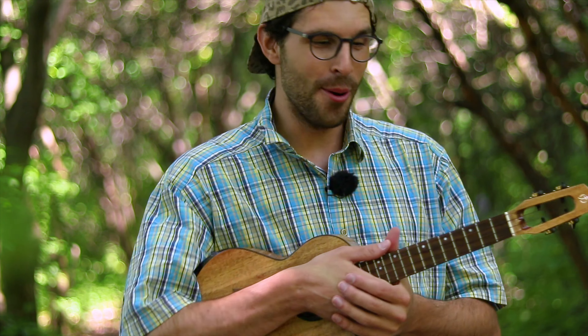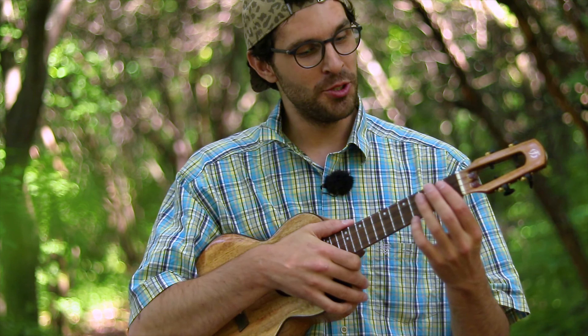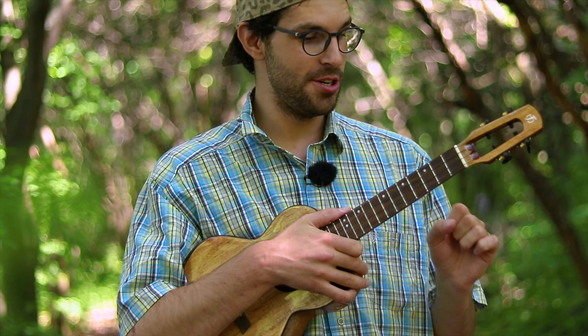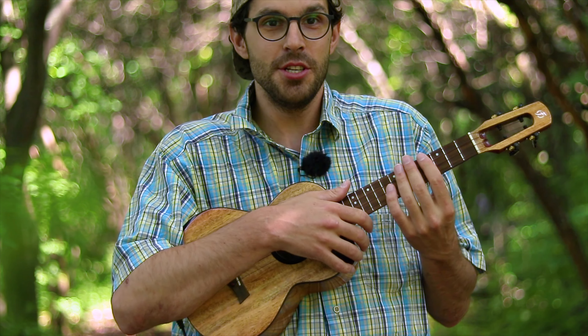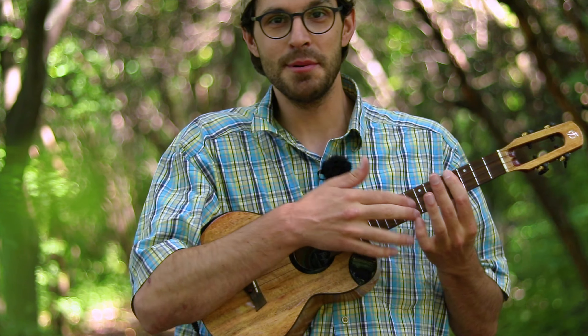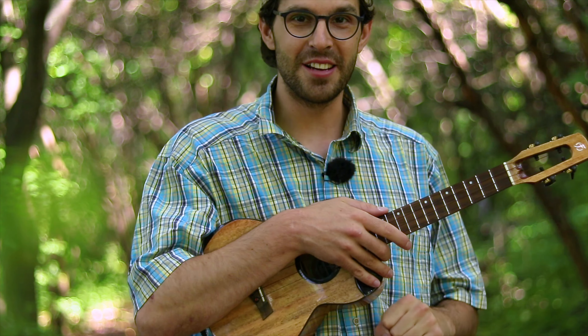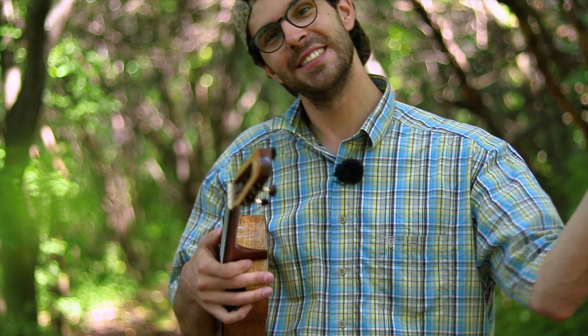Hey guys, I'm Vasco and today I'll show you how I'm playing 'Oh Pretty Woman' by Roy Orbison — that's a classic tune. I'll show you how I'm doing it four half steps up from the original. So if you want to play along with the original, you can just put a capo on the fourth fret and play the same way. But for this tutorial we're doing it without a capo — high G string ukulele, let's go.